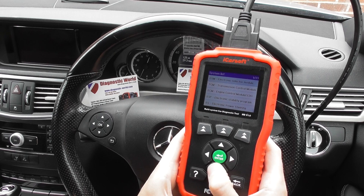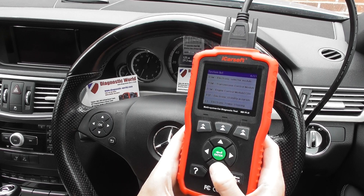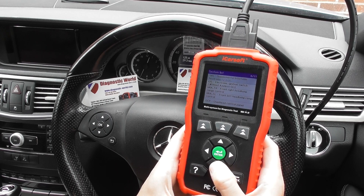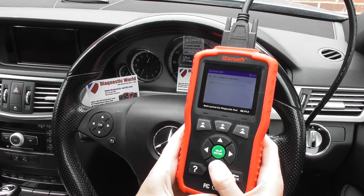So we've got the electronic selector module, transmission control module, the engine, ESP, which is the ABS, SRS airbags, and a lot of other systems here. I'm just going to really show you which systems it will cover.